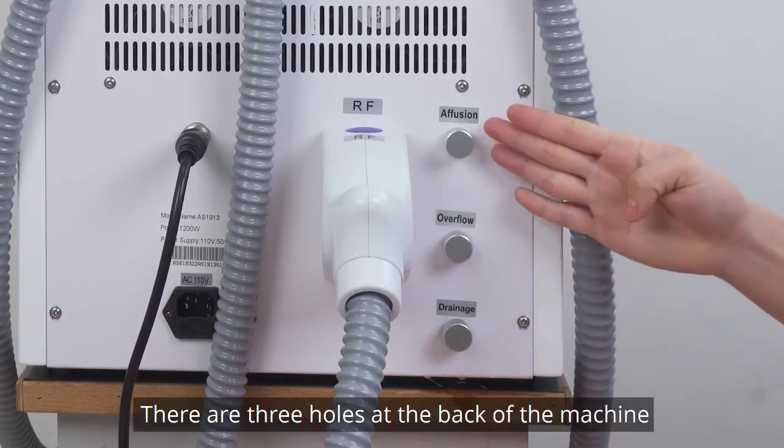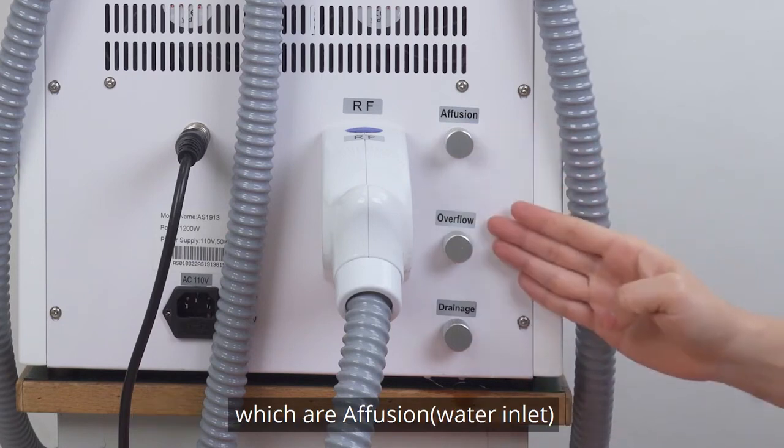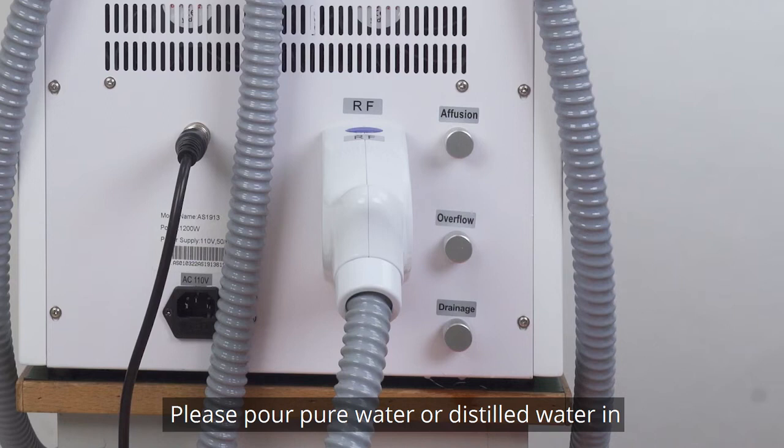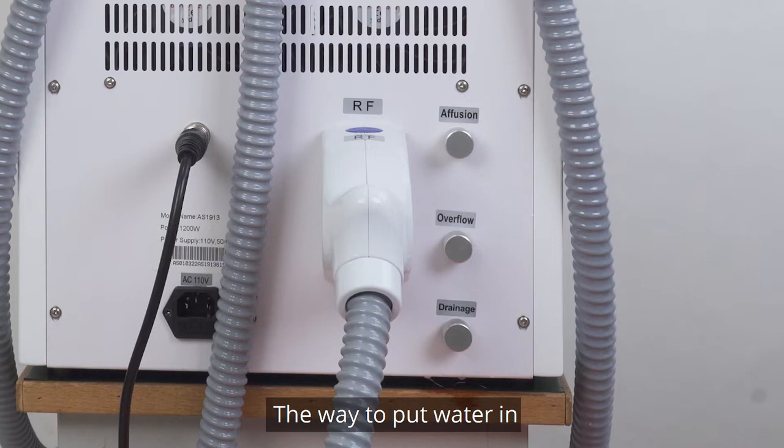There are three holes at the back of the machine which are infusion, overflow, and drainage respectively. Please pour pure water or distilled water in before starting the machine.